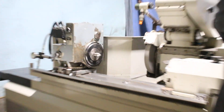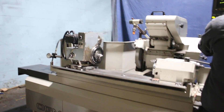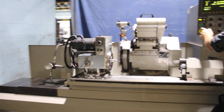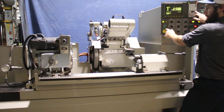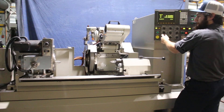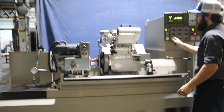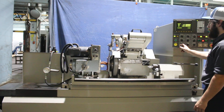Jog. This is your table reciprocation — just doing a manual function. The axes are quiet. Then you have your in and out on your wheel head.